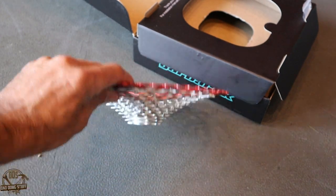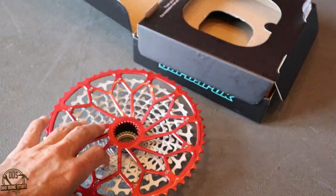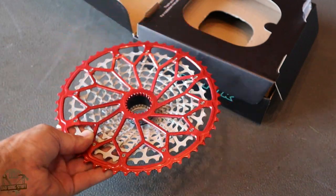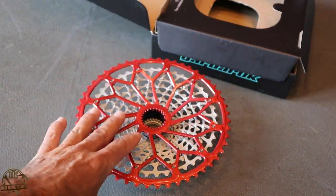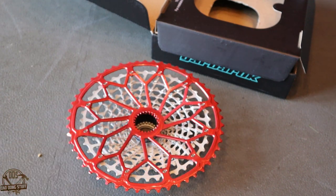The thing people are talking about when it comes to the Garberuk cassette is how lightweight it is. This thing is really lightweight — it feels like it's going to be substantially lighter than my current XT cassette. So we'll do a weight test here in a moment.